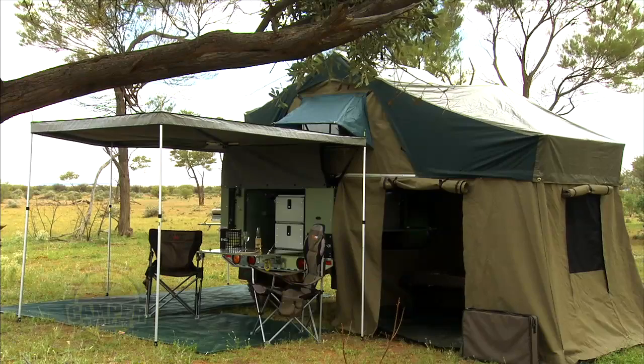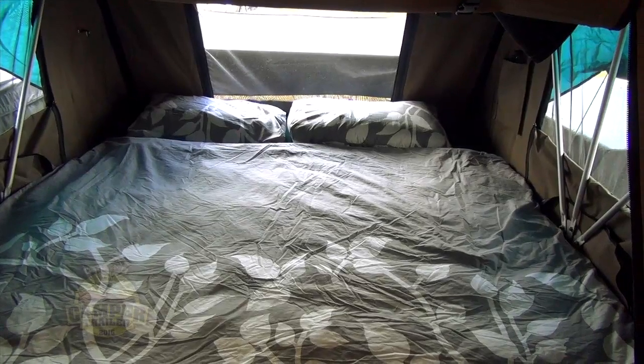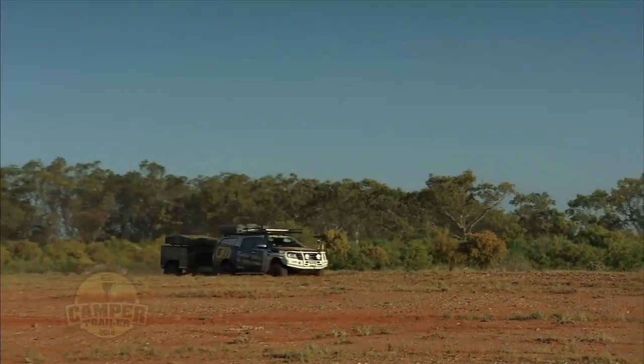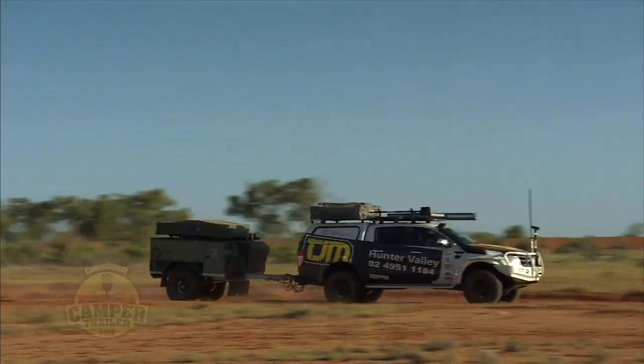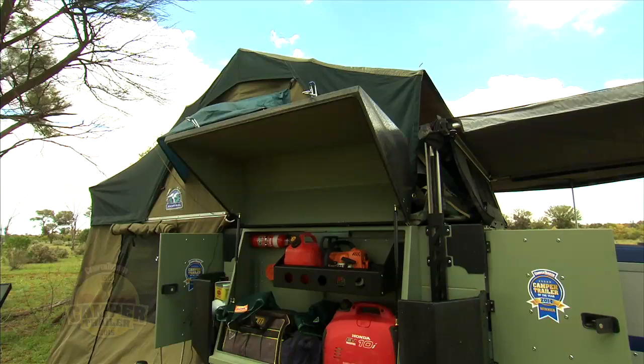770 kilos dry — that's not a lot to be towing. This thing's actually got a king-size bed inside it. In fact it's bigger — 400 mil longer, so our little tootsies aren't hanging out at the end. I just love this unit. Seriously, if you were going to go off-road, you'd be crazy taking anything else. A great unit all around. Certainly people's choice last year, and she's a hot contender this year.